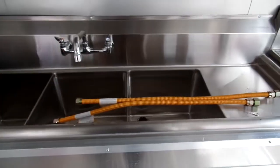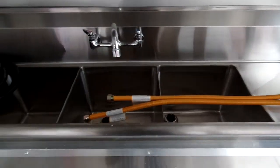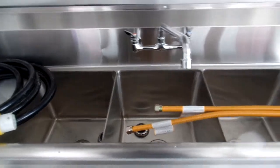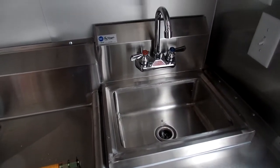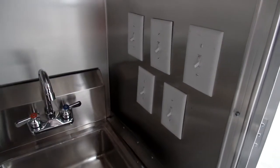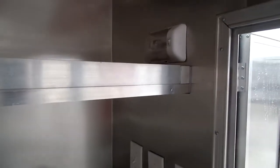Standard triple bin sink with drain boards — each drain board is 15 inches by 15 inches and each bin is 15 by 15 by 11 inches deep, with our standard faucet. To the right on the passenger side is our standard hand wash sink and standard faucet. We have all the light switches for the interior and exterior lights, an upper 12 volt light, and upper shelf.